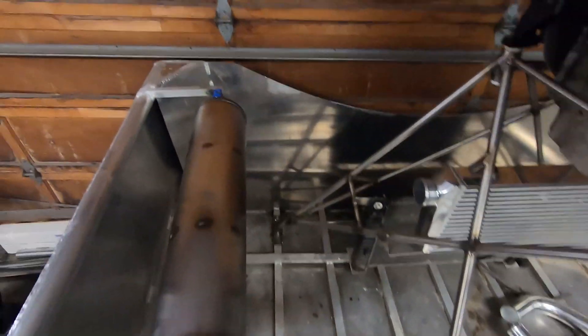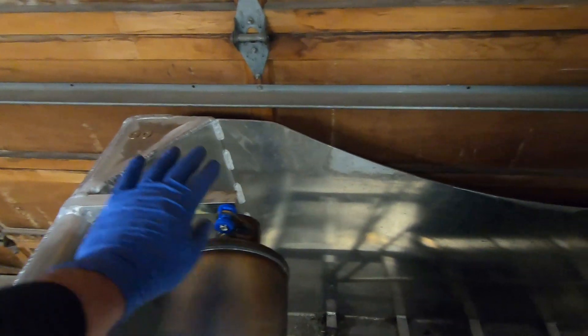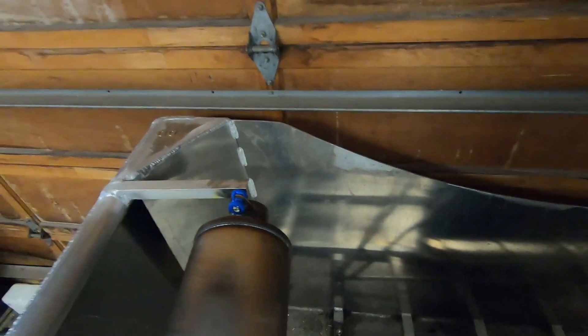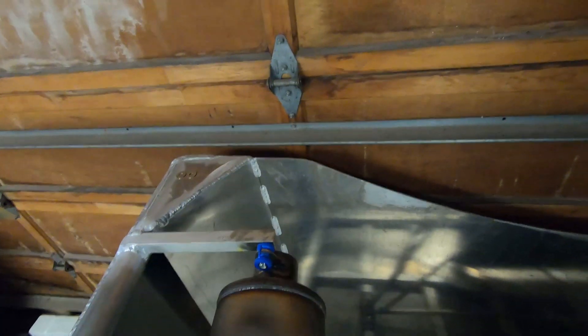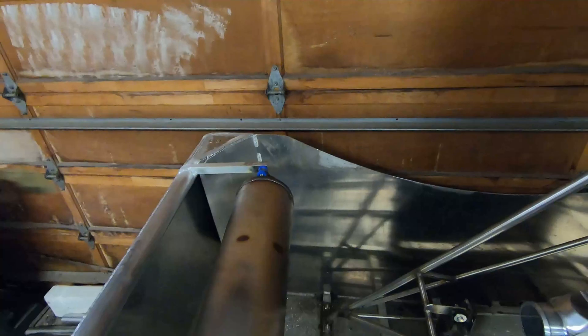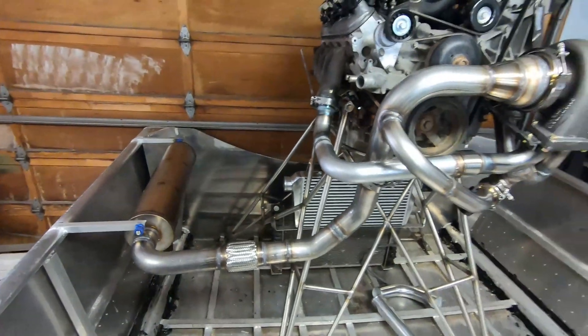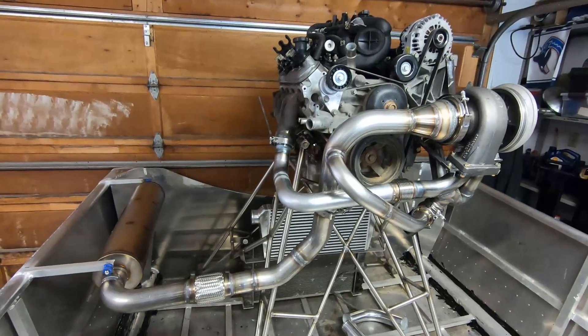The other thing I still need is a tailpipe. I'm happy with how the muffler is. The reason I haven't put a tailpipe on yet is I haven't decided exactly how I want it to sit. I am going to adjust the transom a little bit more, but that'll be easy whatever I choose. Basically it's done. Thanks for watching.